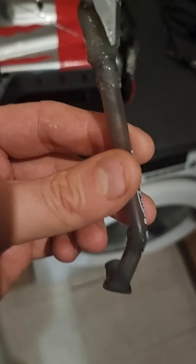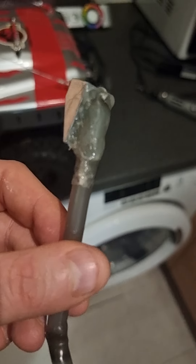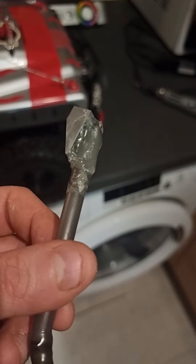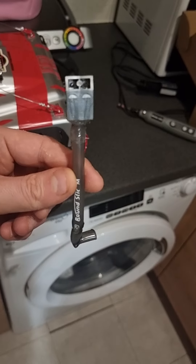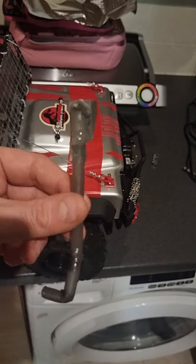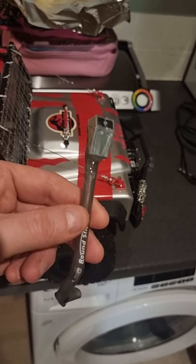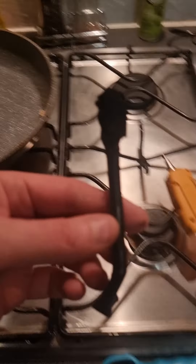I know it doesn't look very pretty at the moment, but I've used some hot glue and some Gorilla Glue to glue all this together. It doesn't look great now, but give it time, give it time.